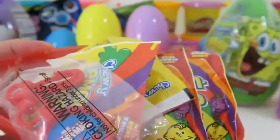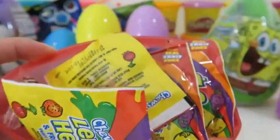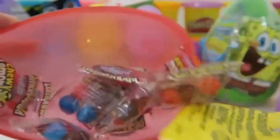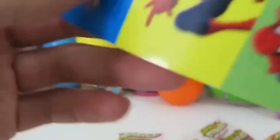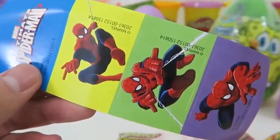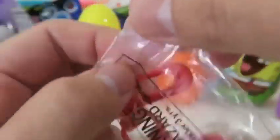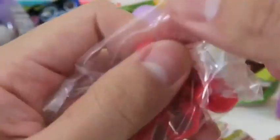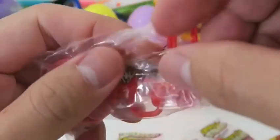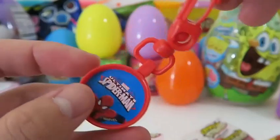Let's see what's inside this giant Spider-Man egg! Whoa — a bunch of candy and a toy! It looks like we get a bunch of Lemonhead candy. And we get two identical Spider-Man stickers, so you can share with someone! And we get this awesome Spider-Man keychain!